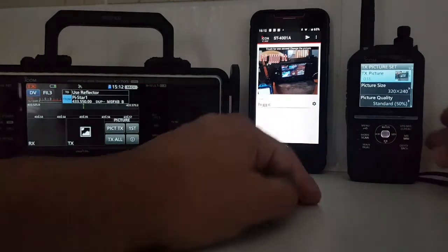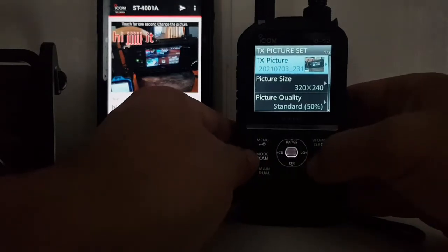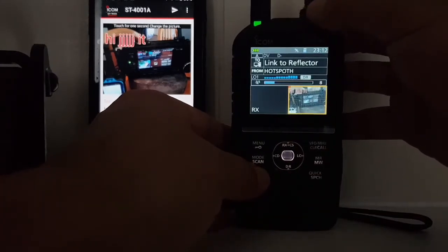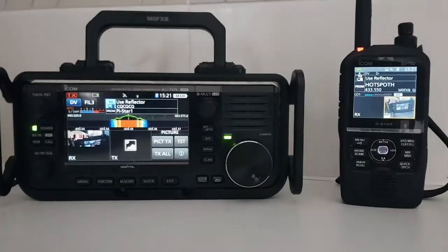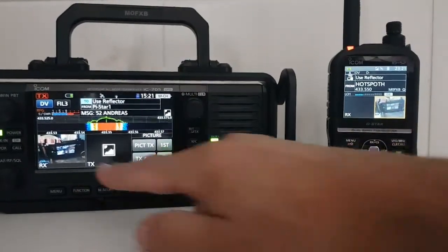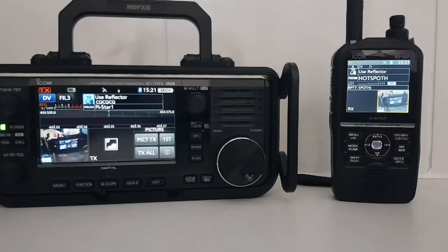Let's get both on the same reflector — we'll back out of that. Connect to a different reflector. We're on OpenSpot there. We got it working in the end — once the picture was on there we pushed TX. You can see it sending this picture to the 705. We connected to Reflector 12C in the normal way you do with Pi-Star, or you could do it DV Direct or via repeater. It went via a reflector.